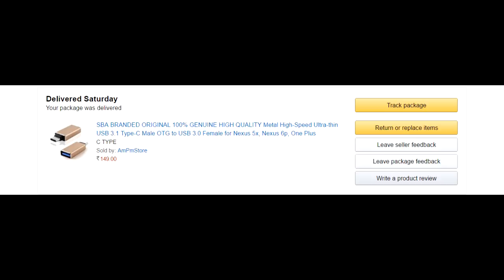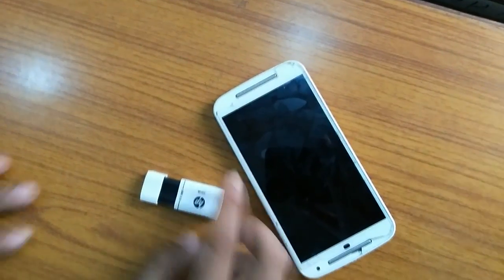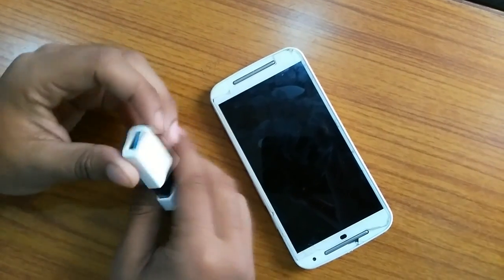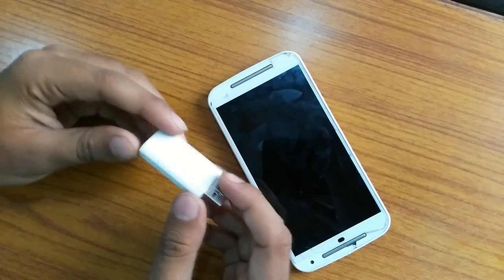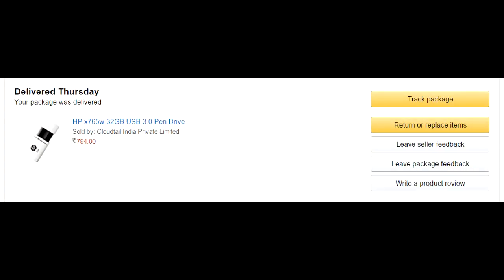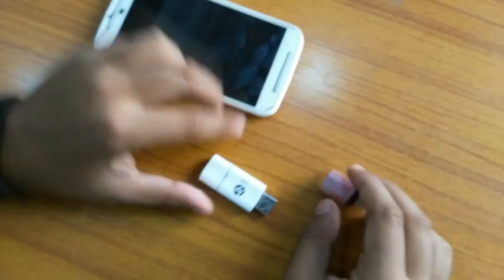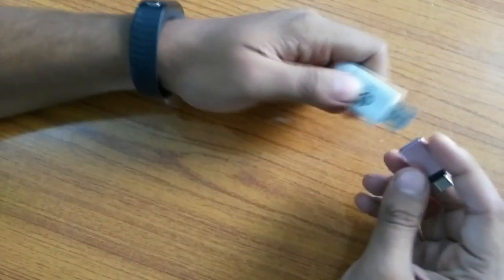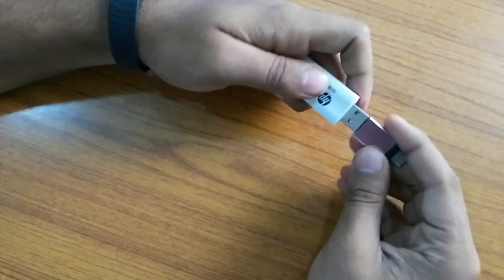Along with this, I bought an HP USB 3.0 pen drive 32GB. It looks good and gives a good copying and writing speed. I chose this pen drive because its cover slides back. Here are the product details — it cost me around 794 rupees, and I'll leave a link in the description. So in total I spent 943 rupees.